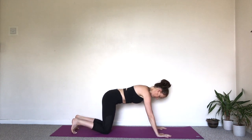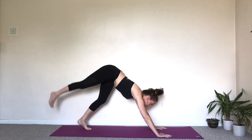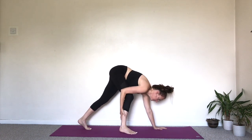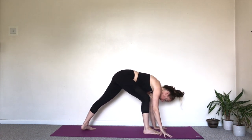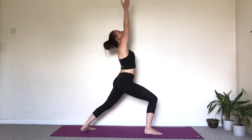Exhale, press into the hands, tuck the toes under. Downward facing dog. Look forward. Swing or step the right foot forwards. Take a helping hand if you need to. Turn the left foot in. Find the balance. Inhale, take the arms up. Virabhadrasana A.